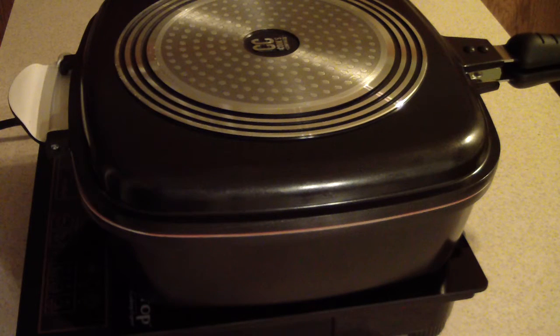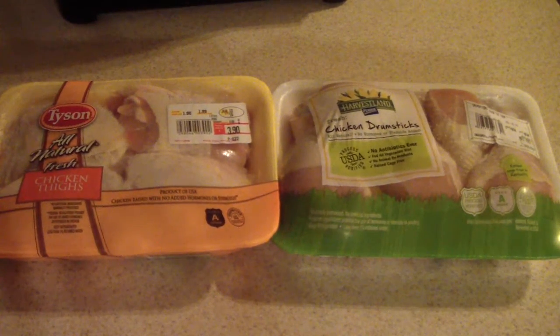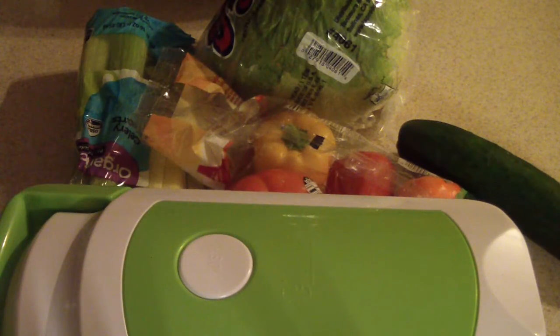What's up YouTube, this is Cooking with Doug. I'm back again with my induction cooktop and my Cook's Companion flip pan, and tonight I'm gonna make some flip pan fried chicken and also a nicer dicer fusion salad.